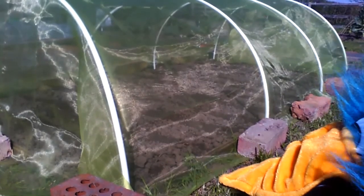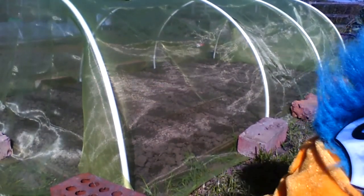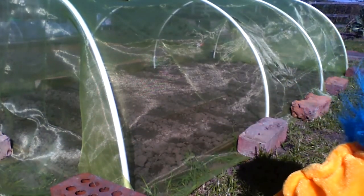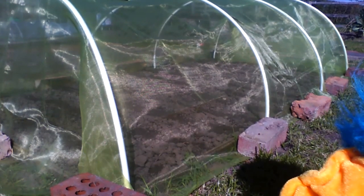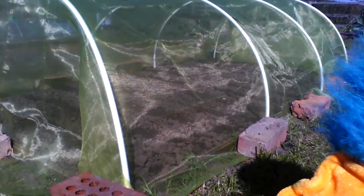That's a nice tent, isn't it? It is - it's to keep the insects off the plants that are going to grow underneath. What have you planted there? I've put some carrots in, so that netting is to keep the carrot fly off and the slugs out as well. I like slugs. I know you do.